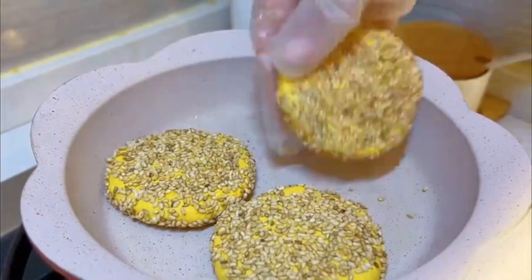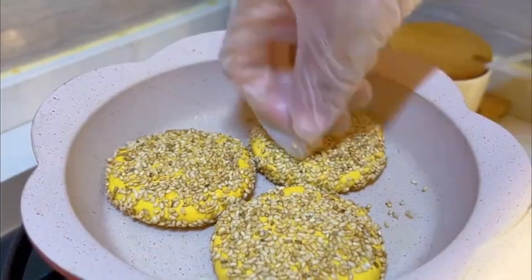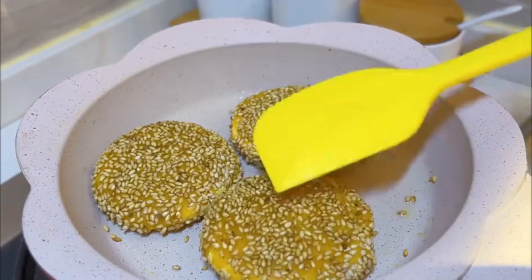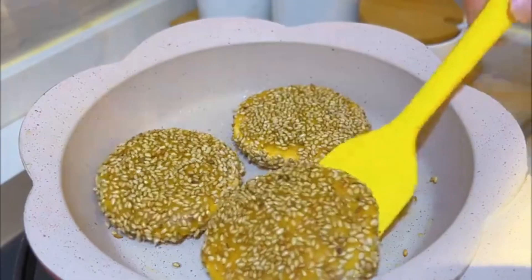Put the lid on. Use low heat throughout. Fry on both sides. When the pumpkin pie is slightly puffed up like this, it's cooked.